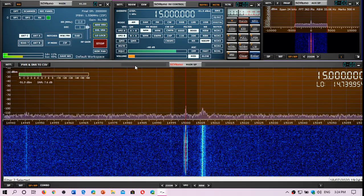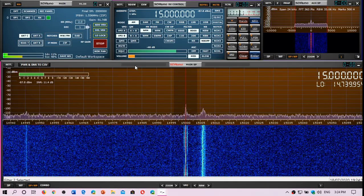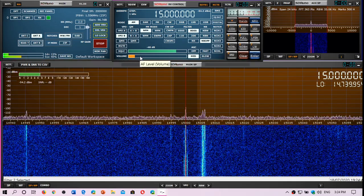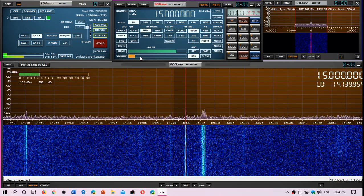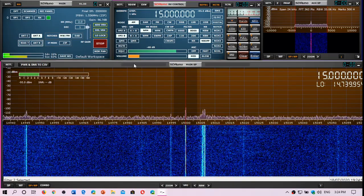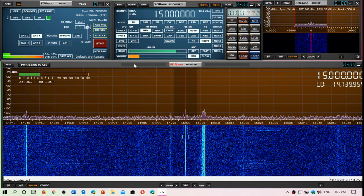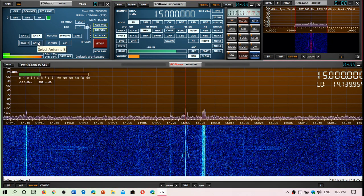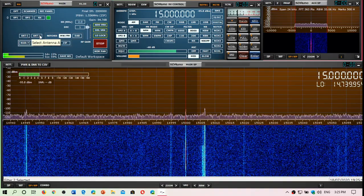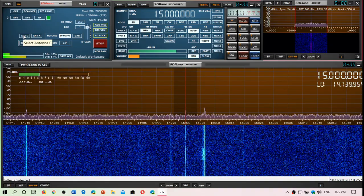One last round: A is the W6LVP Loop, B is the MLA-30, and C is the K180 WLA. The funniest part is the most expensive one — the W6LVP — seems to be the one that performs the least well on 15 MHz.